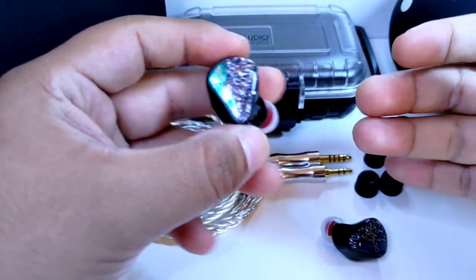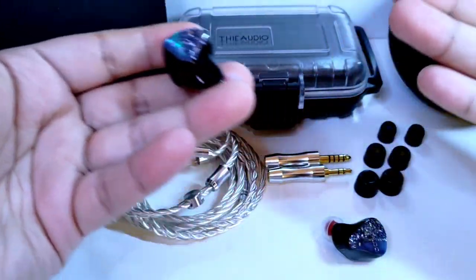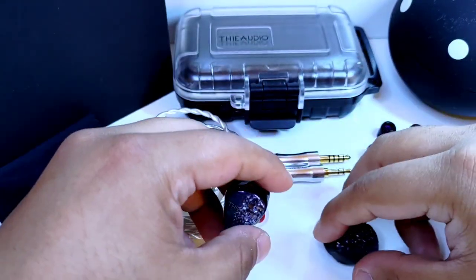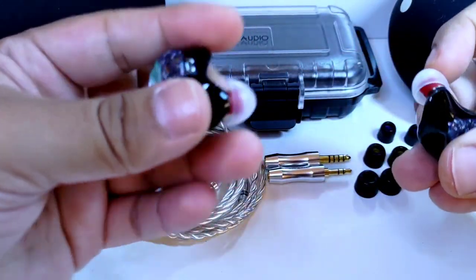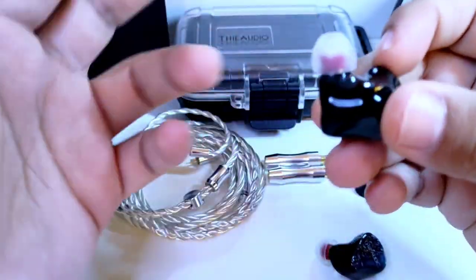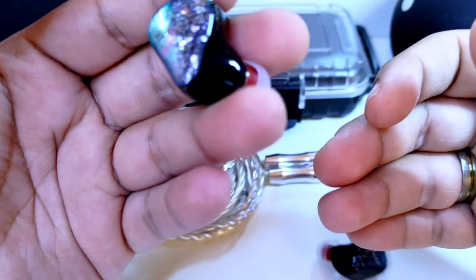No todo va a ser miel sobre hojuelas. Ya vimos el unboxing hace unas semanas, experiencia que fue muy agradable. No me detendré en los accesorios; si quieren ver en qué consiste, les dejo el enlace arriba. Momentáneamente diré que las puntas de Spinfit que incluyen los Monarch son las que más me gustaron respecto a comodidad y sonido.